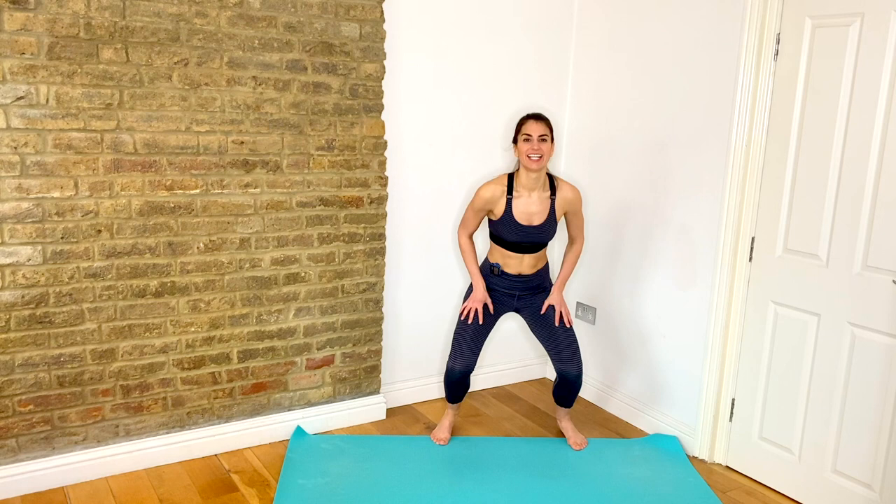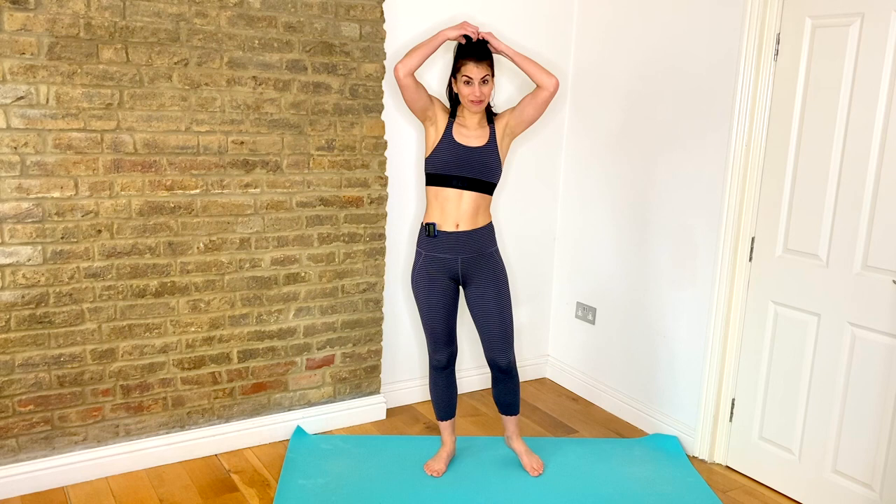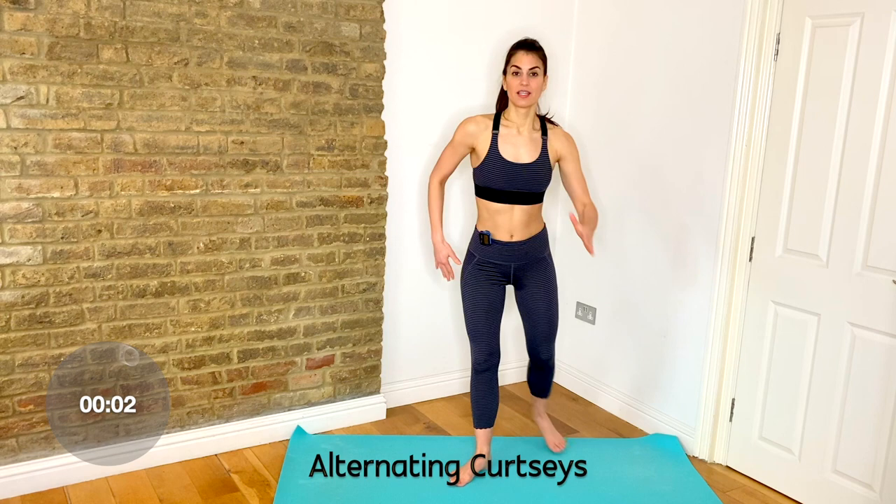Bring it in for your alternating curtsies. As you can see, I've got a slight turnout through the hip, so your toes face the corners of your room. Keep the chest up as you bend both knees. Amazing for sculpting into your thighs.